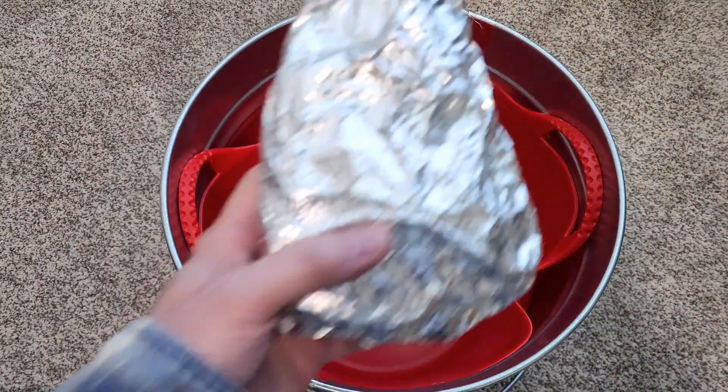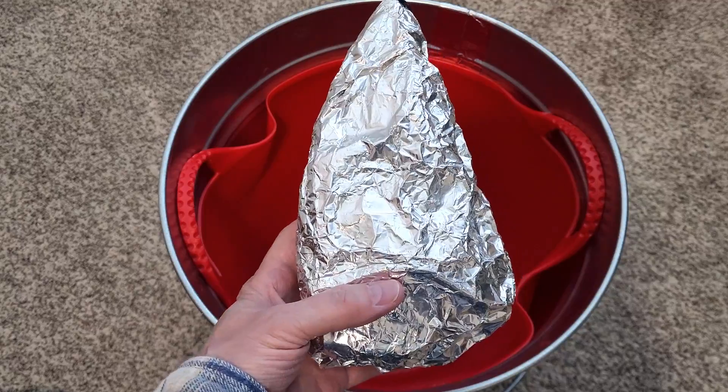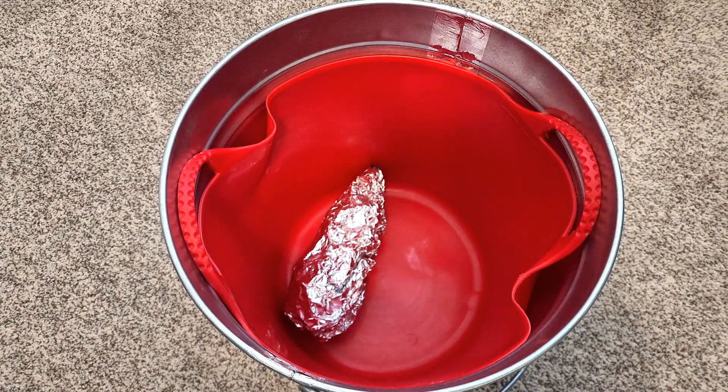If I put the radio in a plastic bag and wrap it in foil, the signal still gets through. But if I put it in the Faraday cage with foil wrapped around it, the signal does not get through.